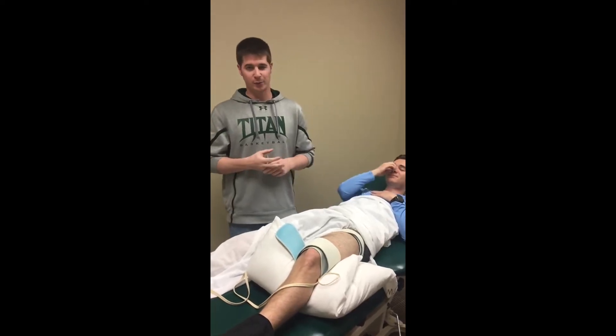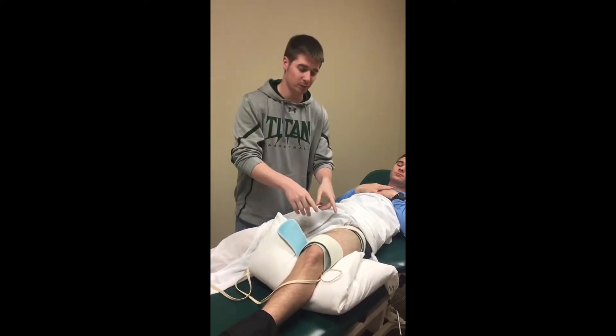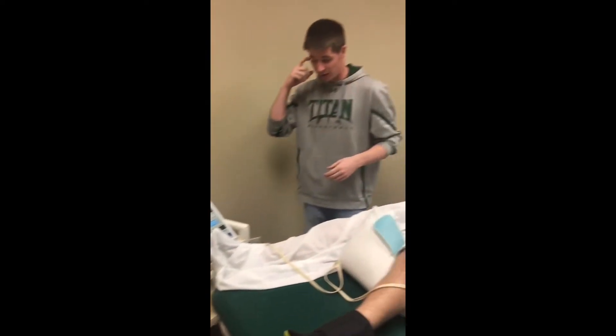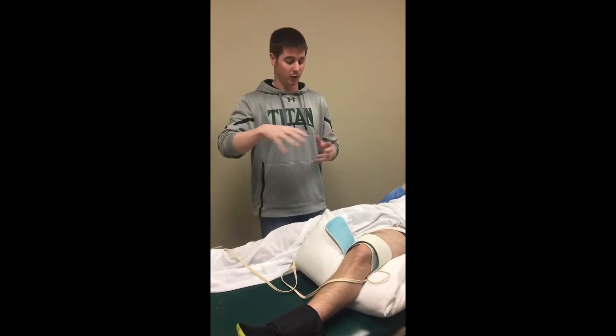We are going to be doing neuromuscular electrical stimulation for strengthening of the quadriceps muscle using pulsed current with the Isotron 3 machine. We set it up for biphasic current.